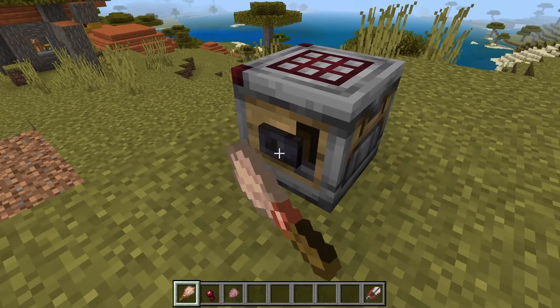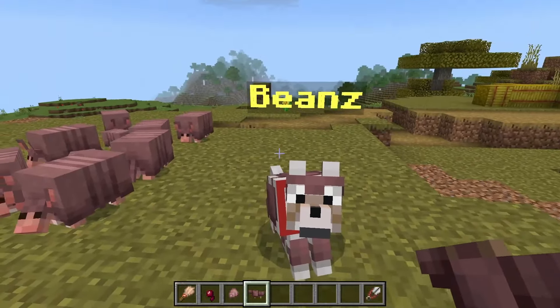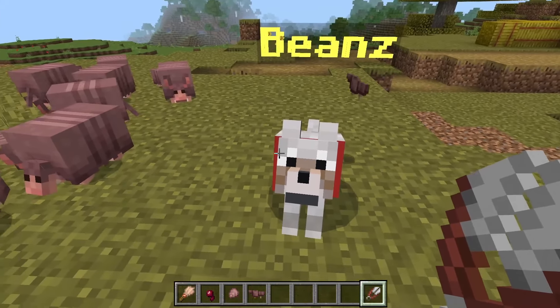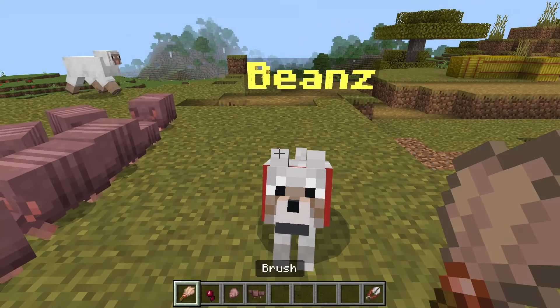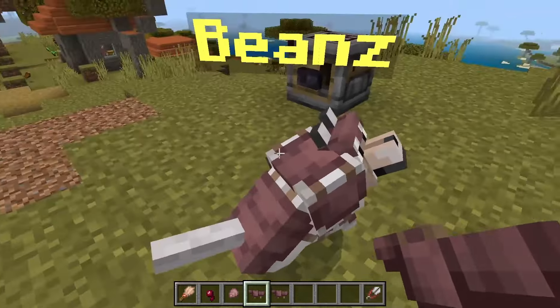If I click on this button right here, it will fire out the wolf armor. And now I have the wolf armor right here. But as you can see, my wolf, which is called Beans — say hi to Beans the dog in the comments below. Beans already has wolf armor on. So if I go ahead and use shears, I can shear the wolf armor off by clicking on Beans. And then I can go ahead and put wolf armor back onto the dog by simply clicking on the dog with the dog armor. If I click on it, now it has the armor once again.